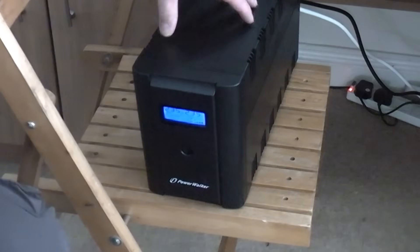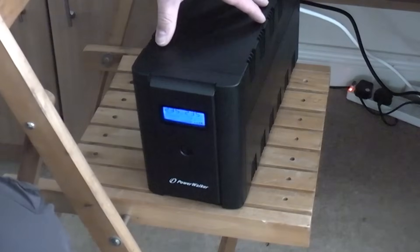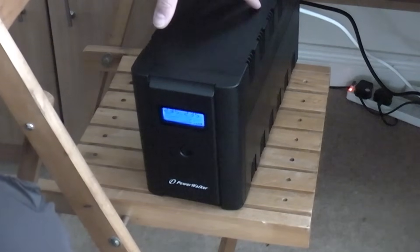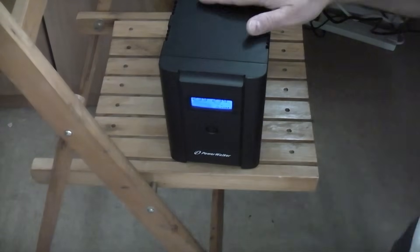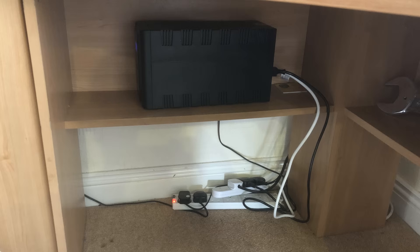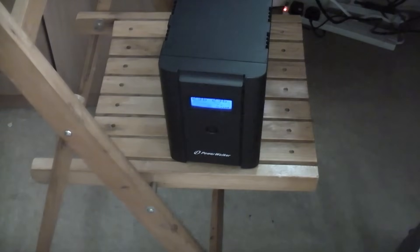This is a UPS or uninterruptible power supply. These are very useful and they have come down a lot in price recently. I think I paid about 136 pounds for this one from Amazon delivered. This one does not actually live here — I've just pulled it out from underneath the computer desk so you can see it. Basically what you do is plug it into the mains, and at the back you have six outlets.